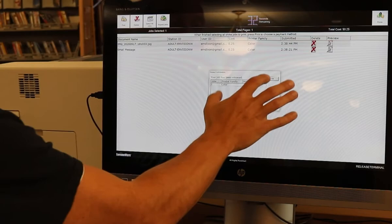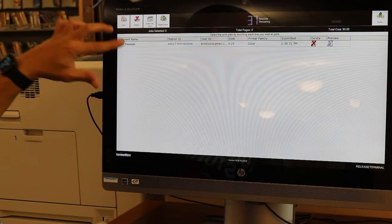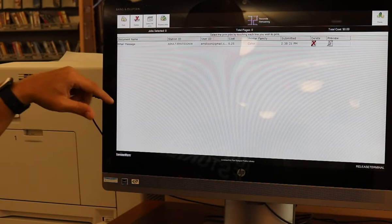One thing you want to remember is that when it sends an email to the printer, there will actually be the text of the email and the attachment. So you want to make sure that you print out the attachment, such as a JPEG or a PDF, and not the email message itself, which is what it will be named there.